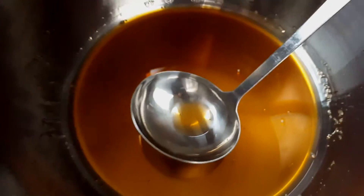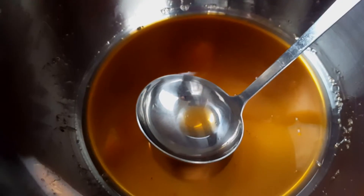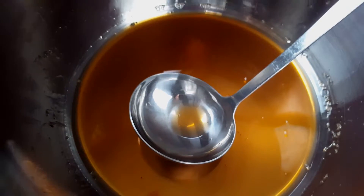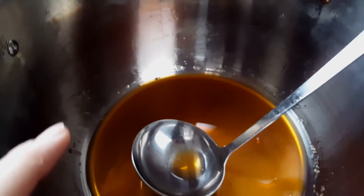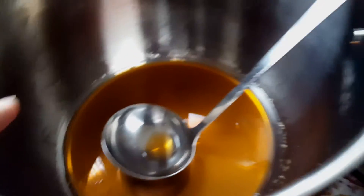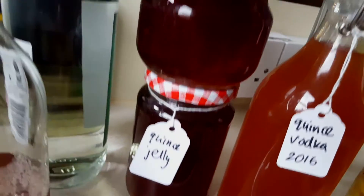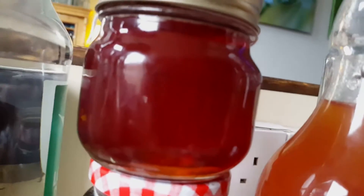The liquid that you strain off is a wonderful orangey pink colour, and you can use it for lots of things. You can add sugar and boil it down, and when it's ready to set you can do the setting test on plates. You can make a lovely jelly which is a gorgeous colour.